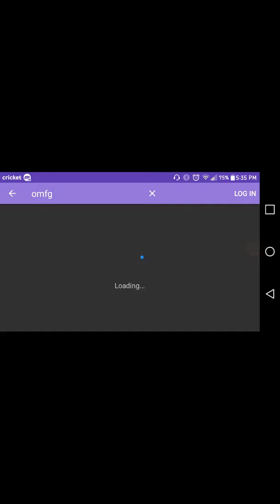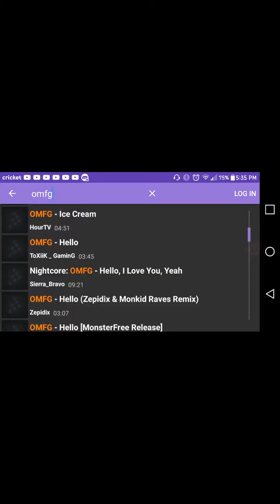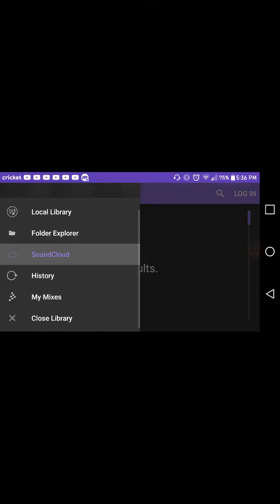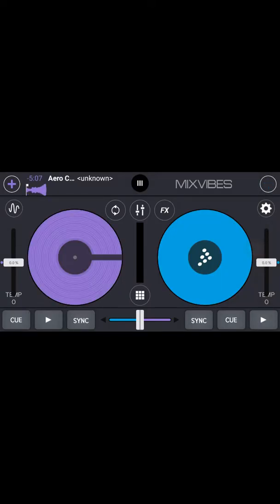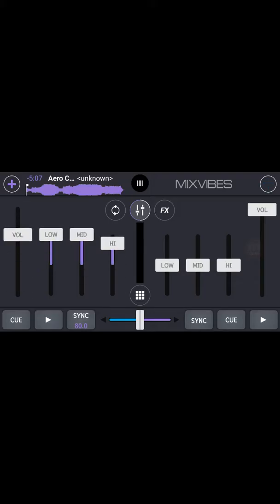So for example, I search up OMFG and it's loading — as you guys can see, all of the OMFG tracks are right here. You press on one, and the track gets loaded. I kind of don't want to play it right now because it might be copyright. You can go here for your equalizers, volume adjustment, and everything.